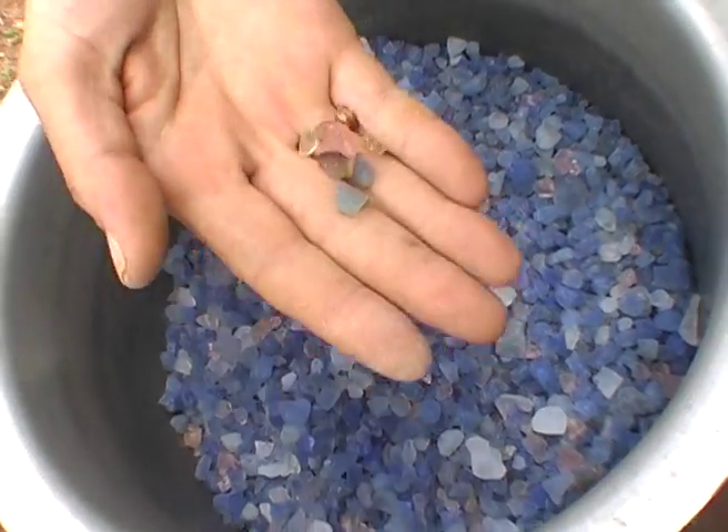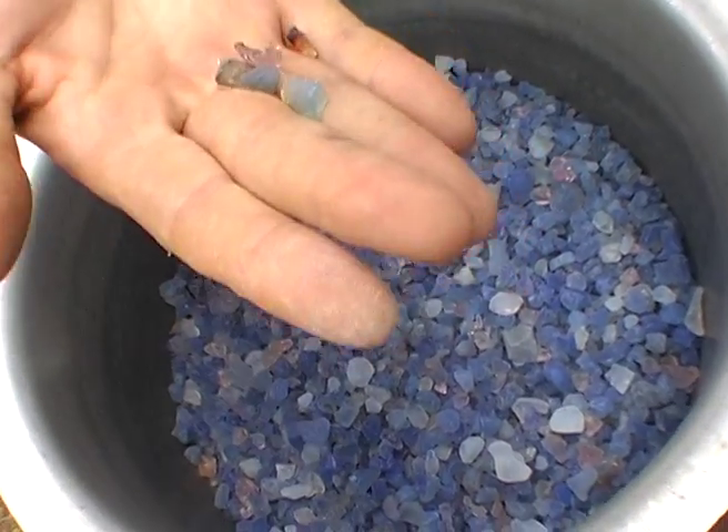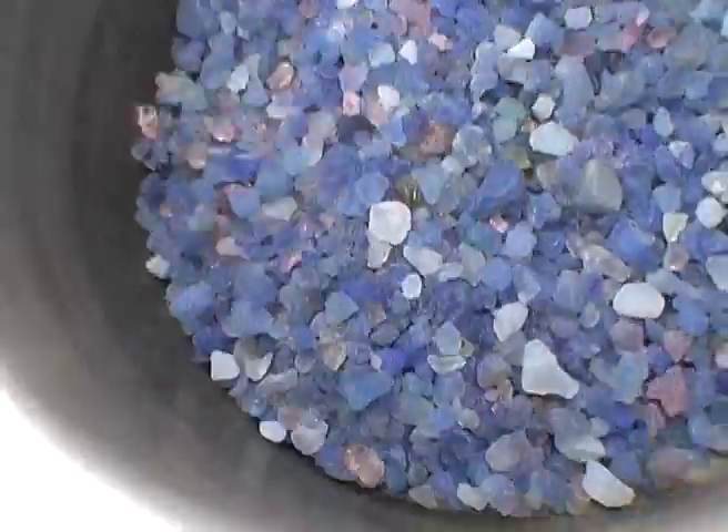These brown bits are burnt, but it's not the silica gel or the colour indicator that burns. What burns are impurities in vapours other than water, which are also absorbed by the gel. So, it's best to heat it gently.